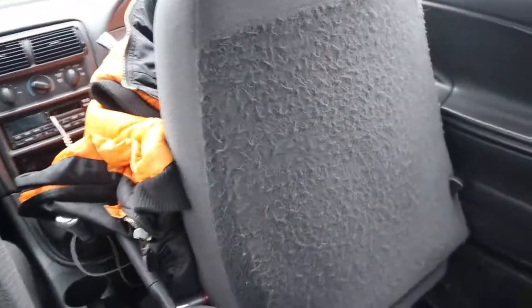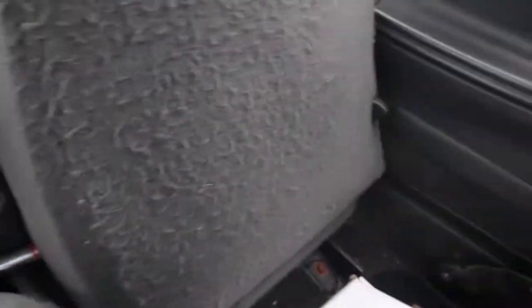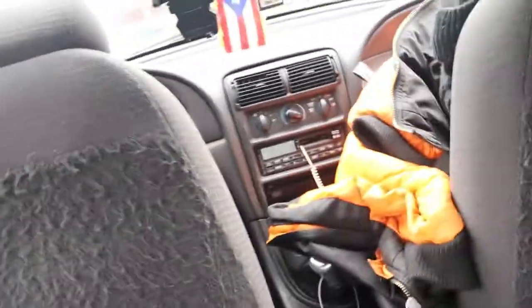Alright, let's go ahead and jump into the video. First things first, put your seats all the way up. You've got this thing right here — it's a black plastic cover, depending on your model. Lift it up. I'm gonna go ahead and do the sides first, and that will use the T50 Torx bit.